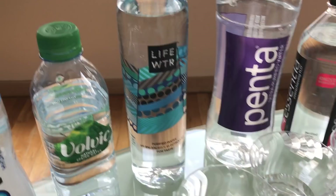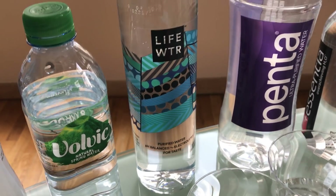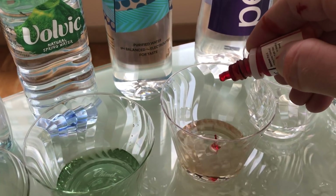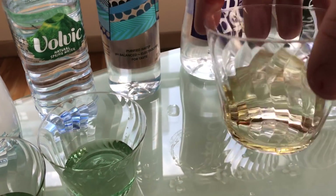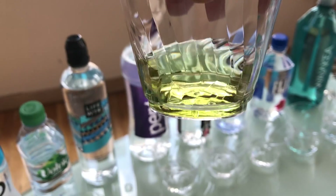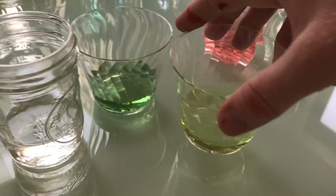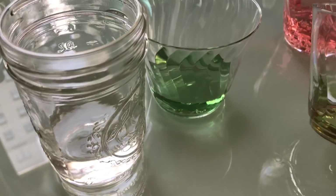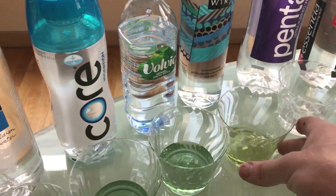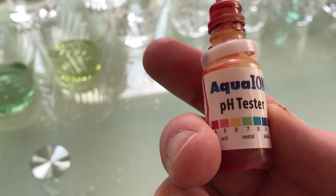This is Pepsi's new product, Life Water. They say it's pH balanced. It's got a really cool design with artists on the front. Let's see what they've got. pH balanced meaning acidic. So in reference, there's tap water and here's Life Water — more acidic than tap water. I'm going to say that's around a 6.